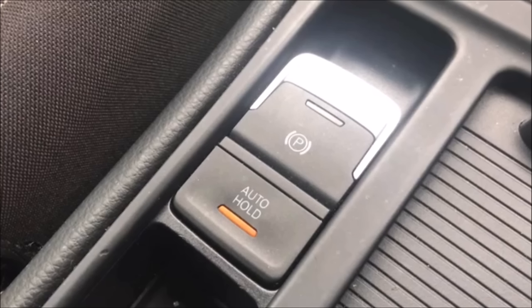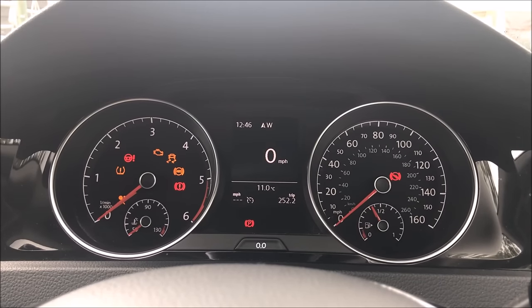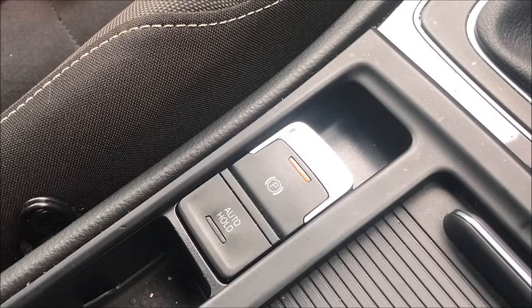In this video, I'm going to show you how to use the Auto Hold system on a Mk7 Golf. It's designed to hold the car's brakes when you're stationary and stop it rolling and make hill starts a lot easier. The system starts as soon as you start the engine and you'll see the little Auto Hold light in the centre console light up.